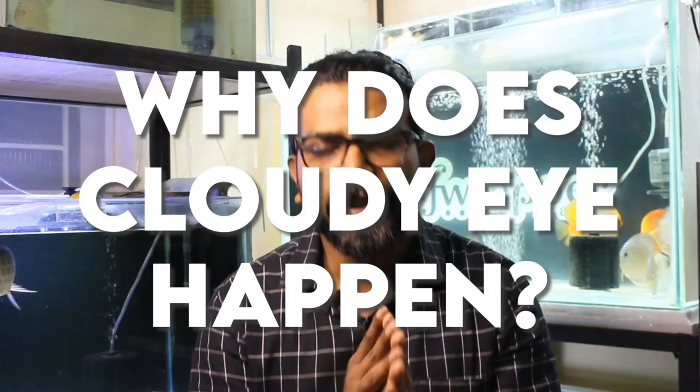Before we get into it — why does cloudy eye happen? Mine happened because of injury. The general reason is bad water parameters or poor water quality and filtration, which cause fin rot, cloudy eye, and similar issues. You have to treat the fish, but you also need to understand there's something wrong in your tank. Just moving one fish and treating it isn't enough — the cloudy eye can come back in other fish too. Please check on that, because these problems will keep happening if your water parameters aren't right.